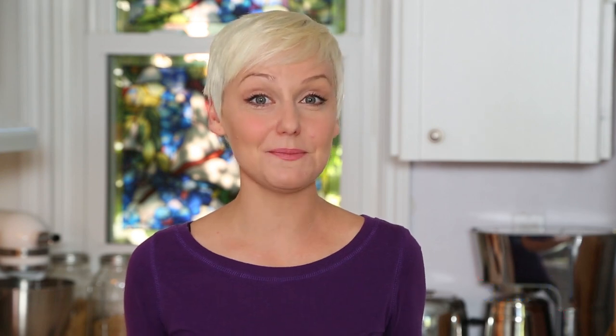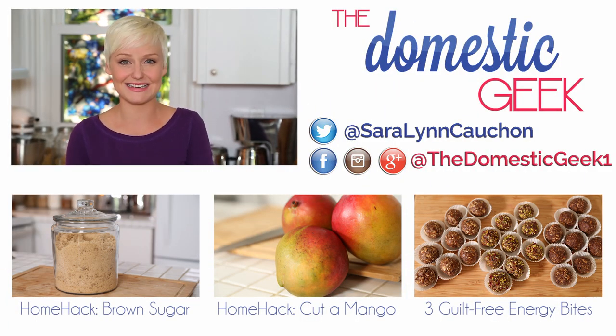I hope you'll find this bacon tip helpful in your own kitchen. And for more great tips, tricks, and shortcuts like this, be sure to subscribe to The Domestic Geek.